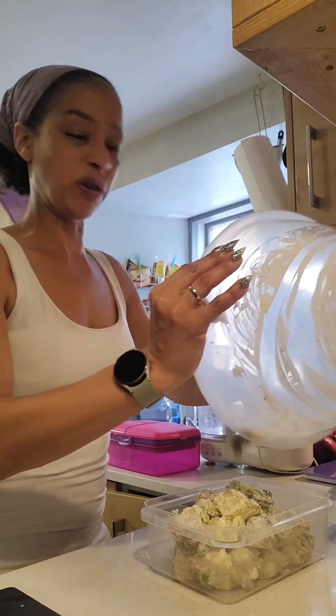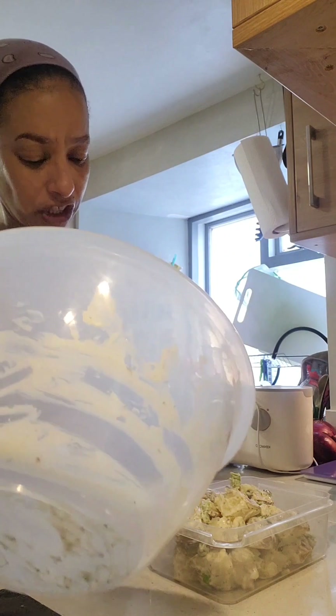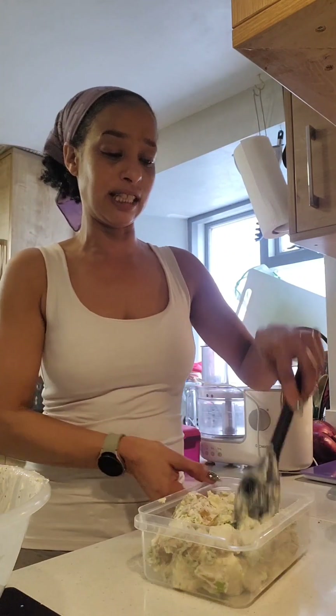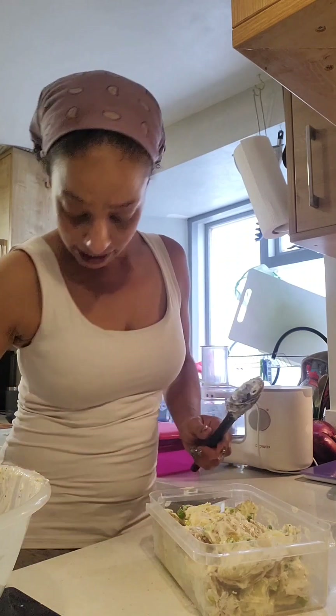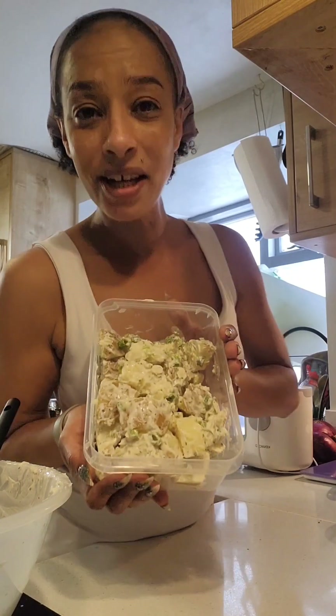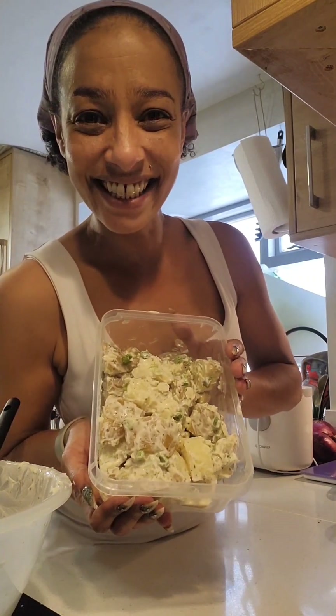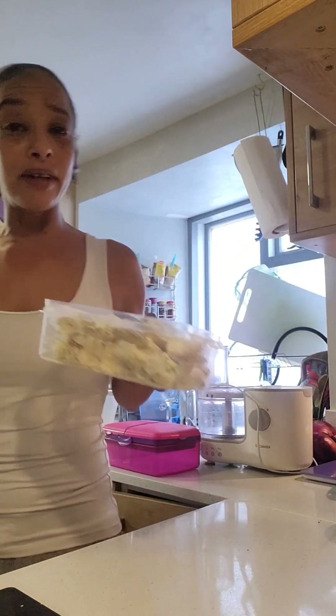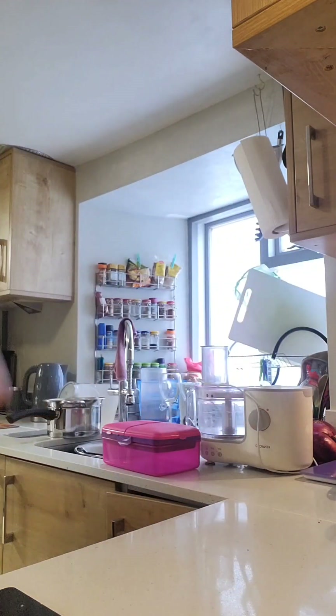It will taste better tomorrow morning — as we know, everything always tastes better the next day. And that, without chucking it over yourself like me, is your lovely homemade potato salad. Feel free to play with it and do what you want with that. I'm going to go and cook dinner, sort this out, and pop it in the fridge. I'll see you again another time — take care, guys!